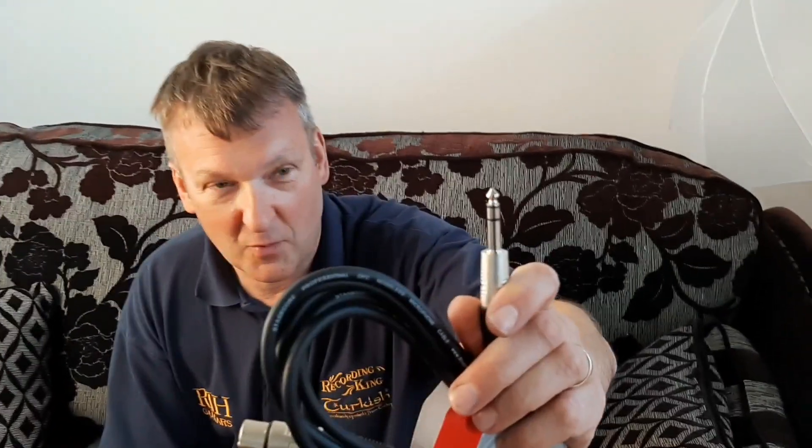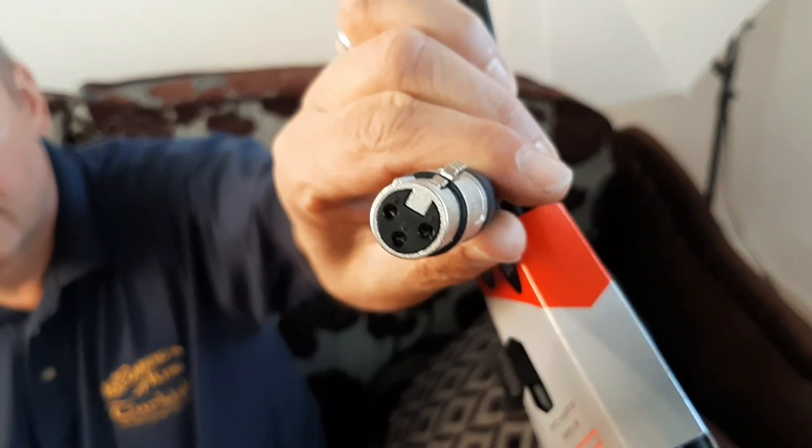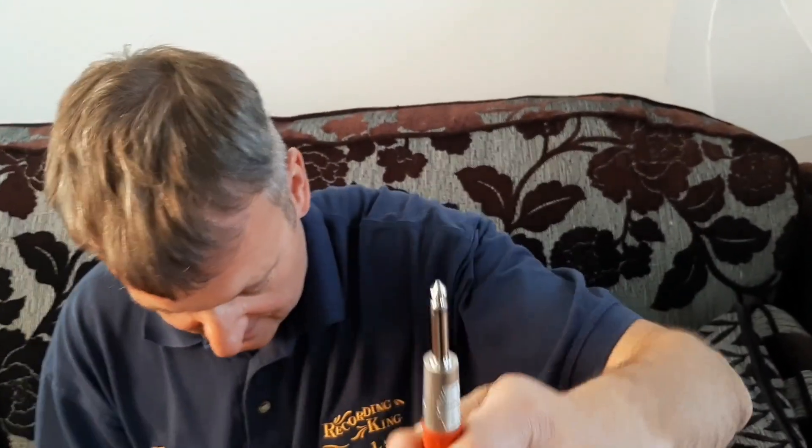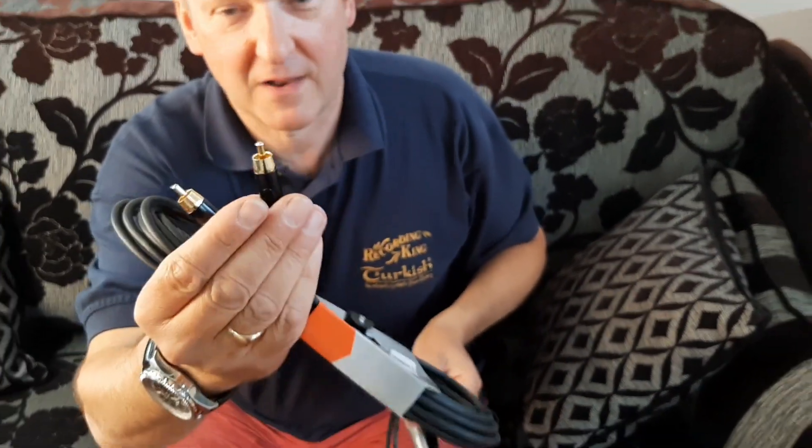Now, a stereo jack — or TRS jack as it would be called — and an XLR are the common connectors for balanced. And the mono jack and the phono, which are those there, are common unbalanced connectors.